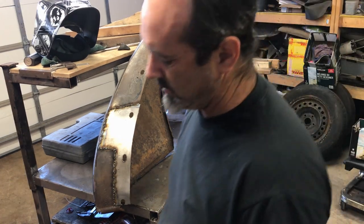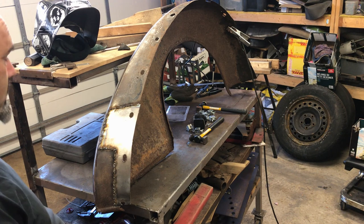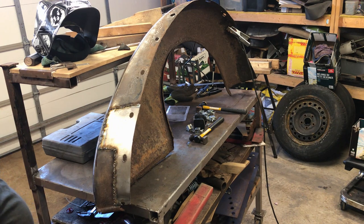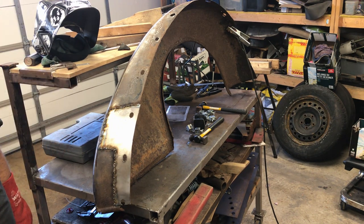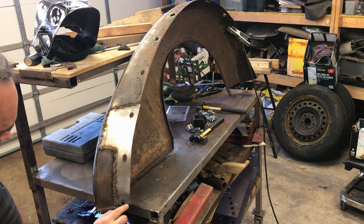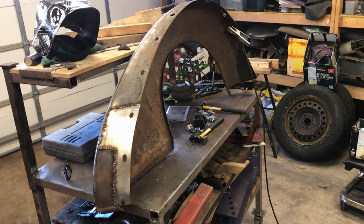I forgot how horrible 80-year-old metal is to weld. It just disappears, it just disintegrates. So I'm going to grind all this down, see how bad it is and then probably fill in the little holes that I've missed. I forgot to do that bit. I'm going to leave that bit because I need to do a slight curved section all the way along. Alright, grinder. Bad welder, good grinder.